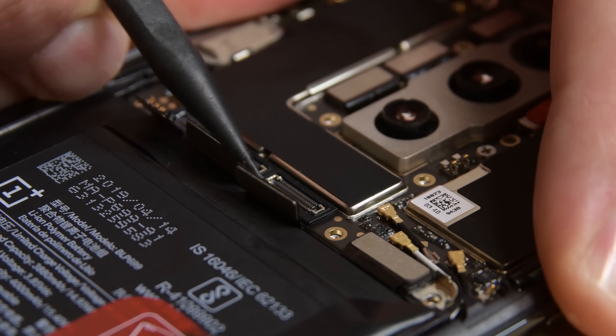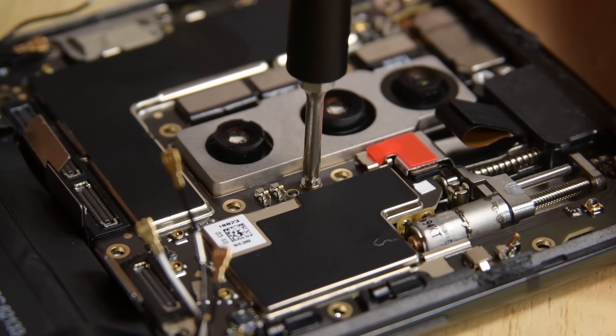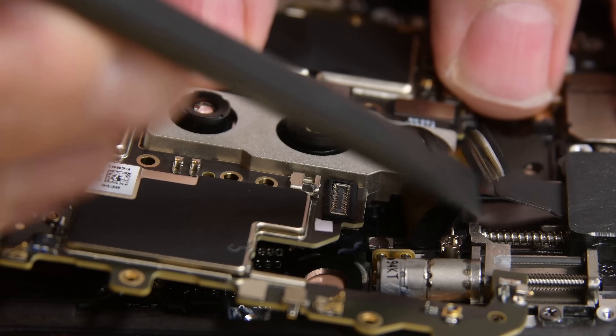To get the motherboard out, we disconnect the battery first, and then a whole bunch of other cables, and finally remove a couple screws. This mostly frees the motherboard, but we still need to remove the bracket covering the front-facing camera cable and disconnect it. Then the motherboard lifts out.